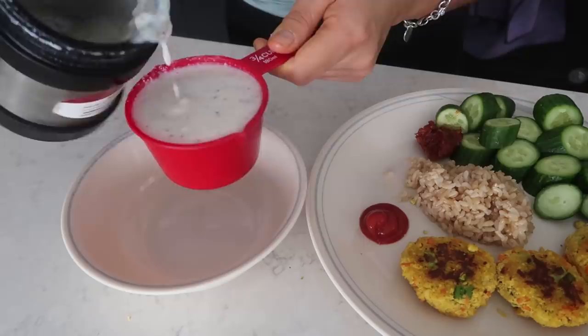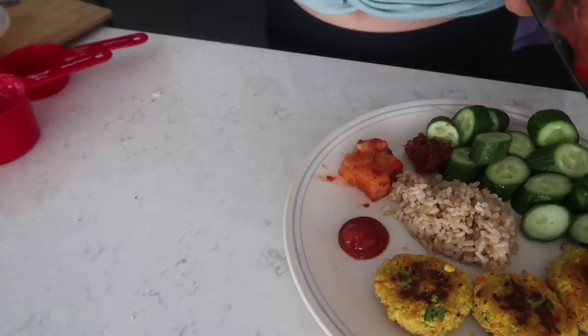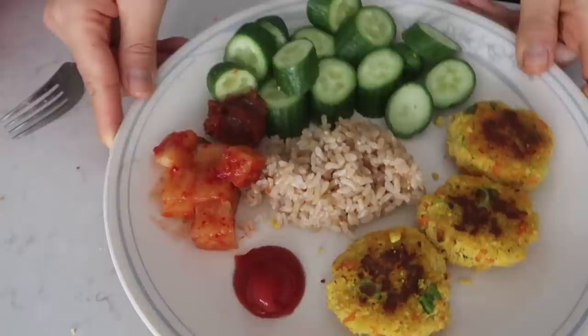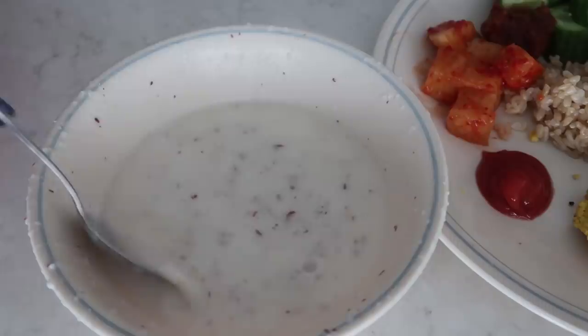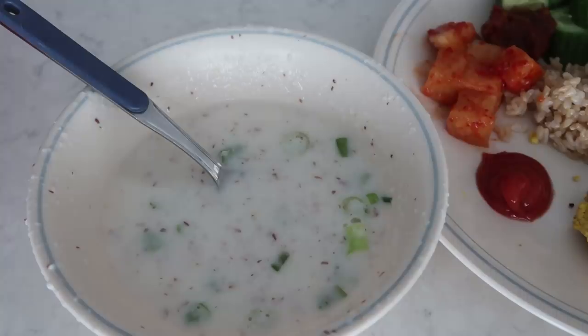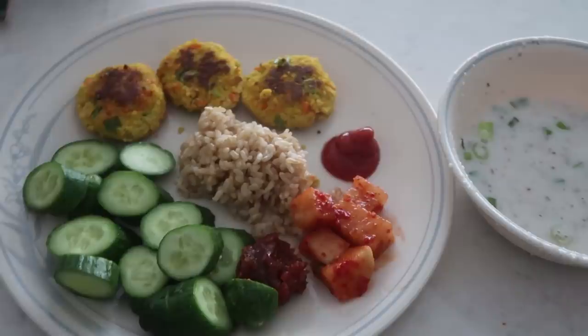I'm also having some radish kimchi, also known as kakdugi — this is my mom's and it's one of my favorite kimchis. I keep saying I'll share the recipe; I just need to talk to my mom because I don't know how to make it. My rice porridge got a little messy — it kind of exploded in the microwave — but it's okay. I added a little green onion on top. It looks plain but it's so good. There's my very Korean-style breakfast — super satisfying.